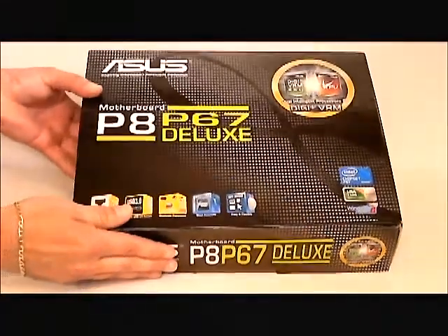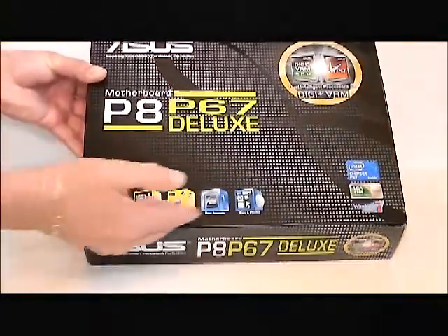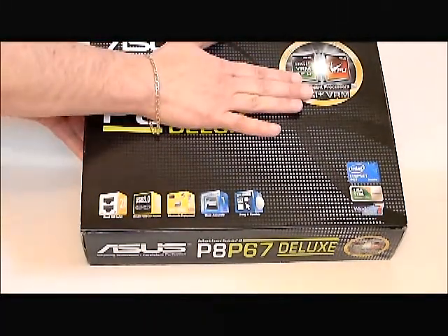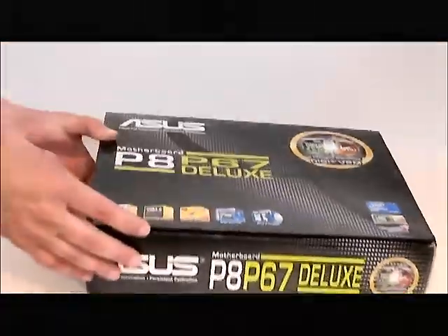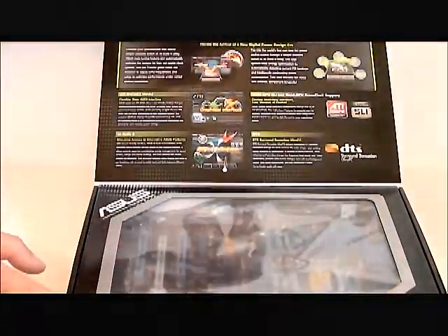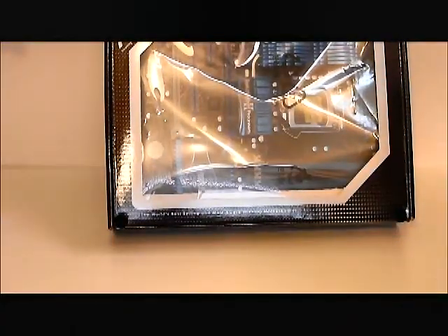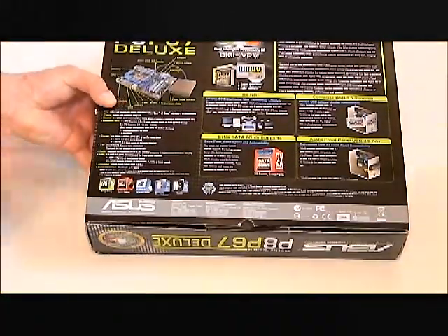If you look at the motherboard box itself, it is black and has the ASUS green on it. It shows some of the features of the board and gives you a little bit of an overview of the Digi VRM and TPU. If you open the top flap, it shows some more features and actually has a clear plastic panel so you can see the motherboard inside the box. The back of the box shows some more features and specifications.